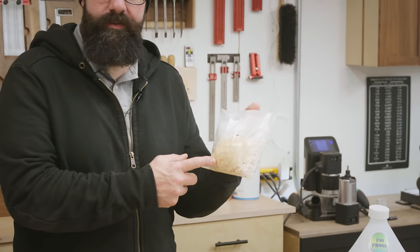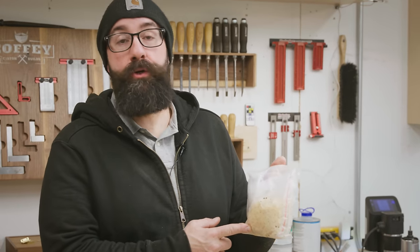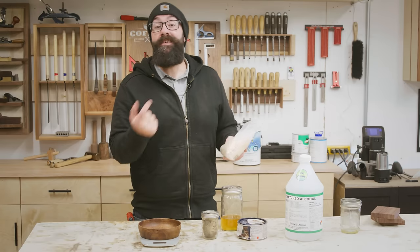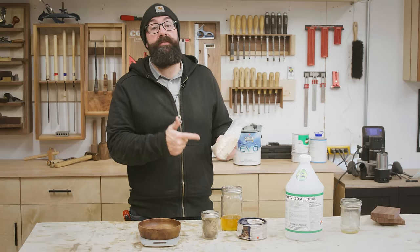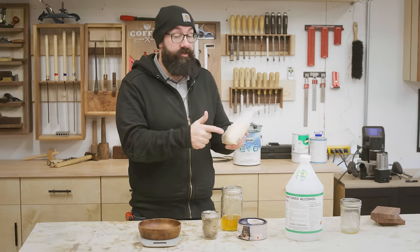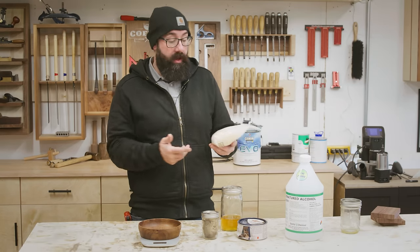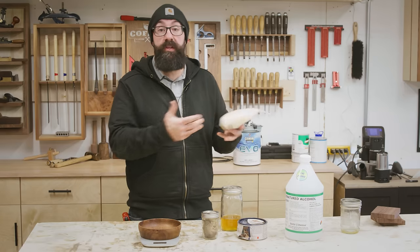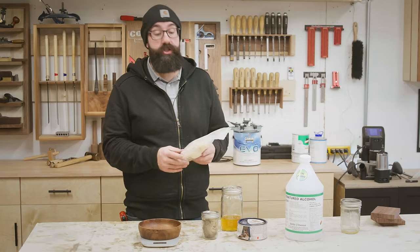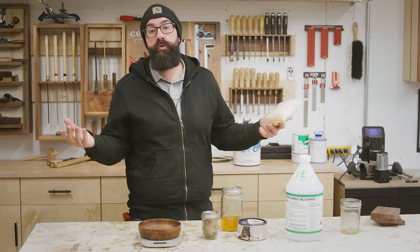First you're going to need to get some shellac flakes, and that's made from lac bug secretion — which is super gross, but it is a very nice finish. I get de-waxed shellac flakes because waxy shellac can mess up subsequent finishes that you put on after the shellac. I like to use this as a sanding sealer a lot; it makes the wood really pop. For example, I could use the shellac to fill in a lot of the wood pores and wood grain, and then come over the top of it with a more heavy-duty finish — but if you have a waxy shellac, the finish won't adhere.